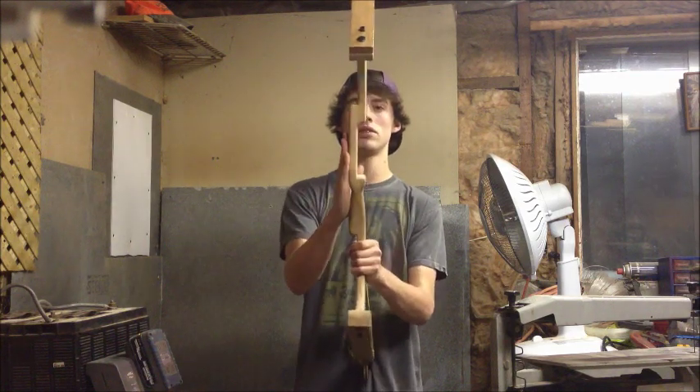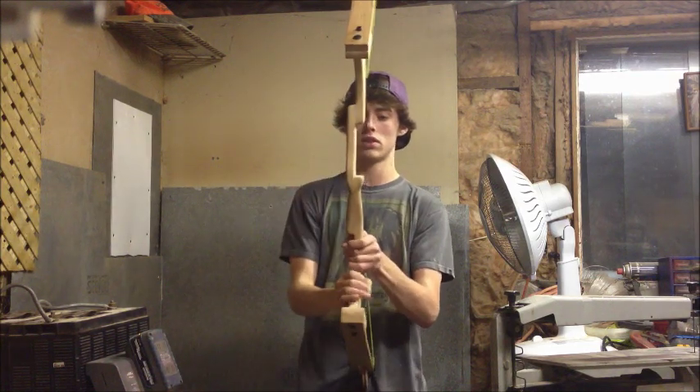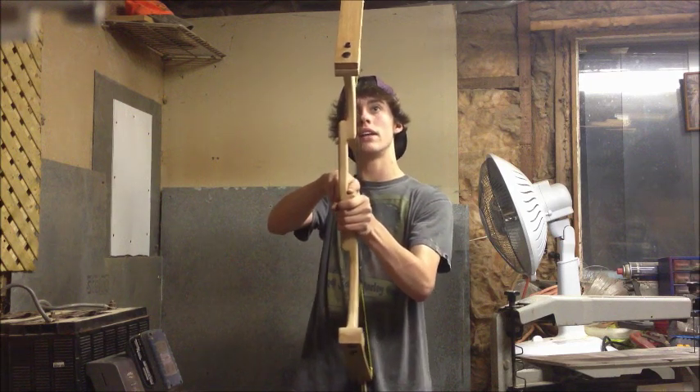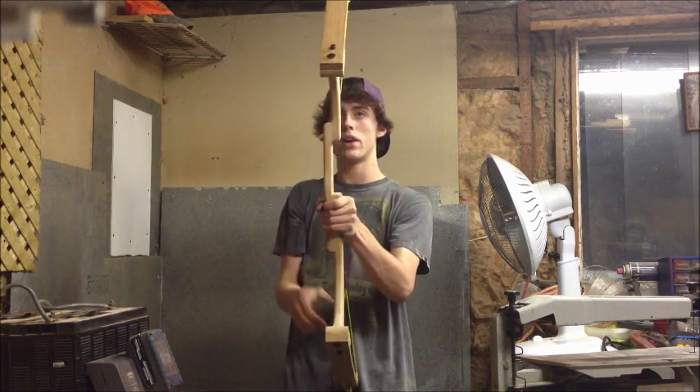The way I made this riser, it's three pieces of wood — first piece, second piece, and third piece. They're all glued together and formed out so it would have the arrow rest right in the center of the riser.